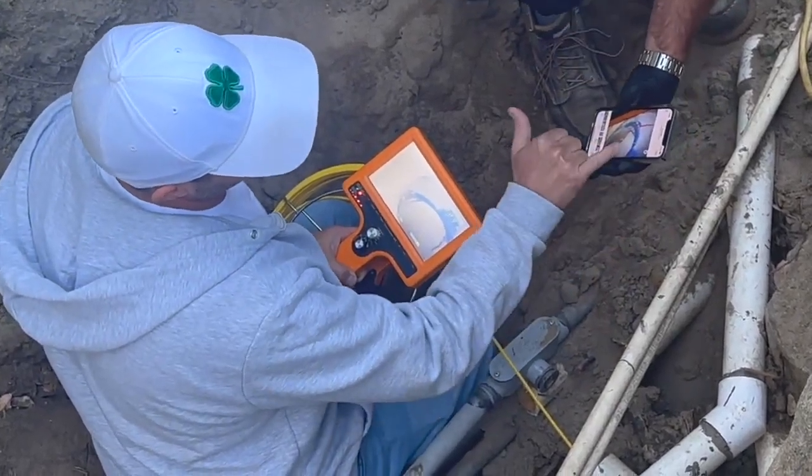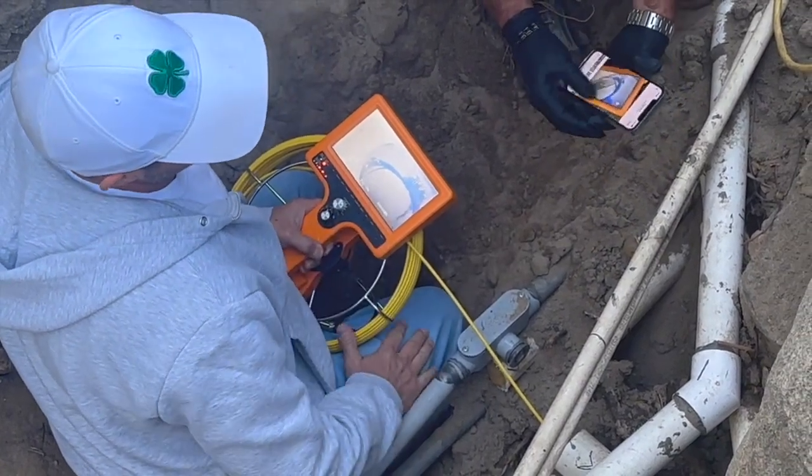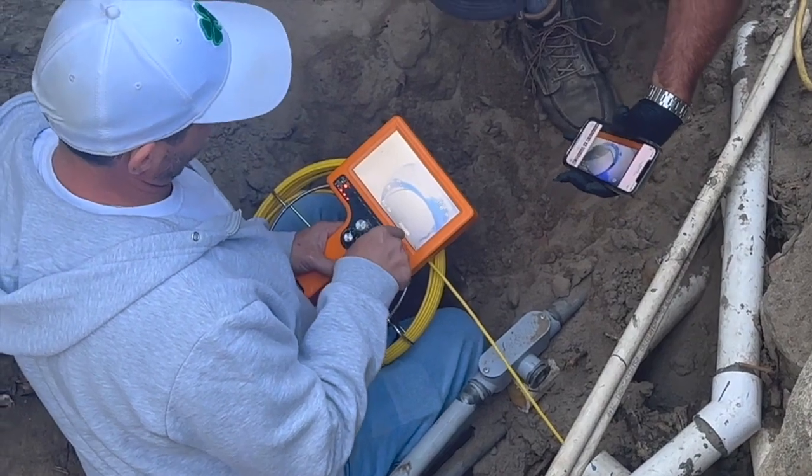He took actual photos of the damage, and it confirms what we need to do. We need to go back about eight feet to the 390s and coat all three pipes.